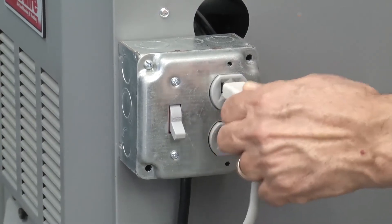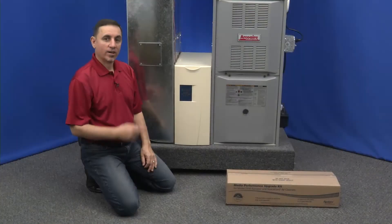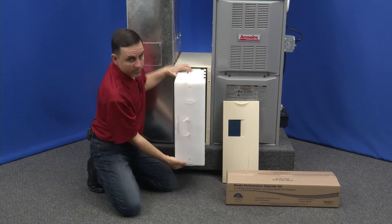Be sure to turn the power off before performing any maintenance. Let's take the door off and slide out the filter box.